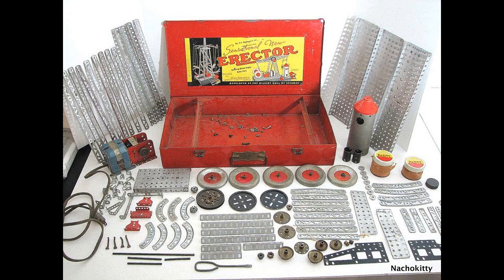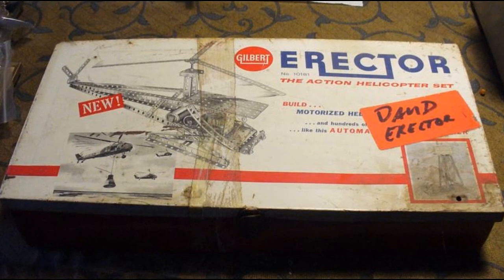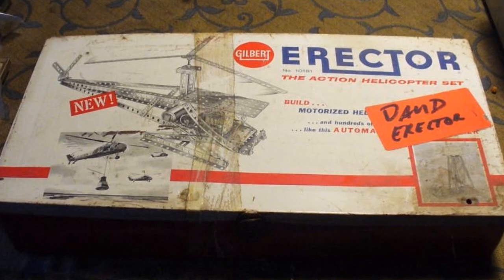Thinking about it over the past 70 years, I've actually longed to have another set. I really wanted that blue electric motor — it looked like what I always thought a motor should look like. So I began searching and not only did I find a motor, I found the whole set. It was the one that the helicopter could be built with.